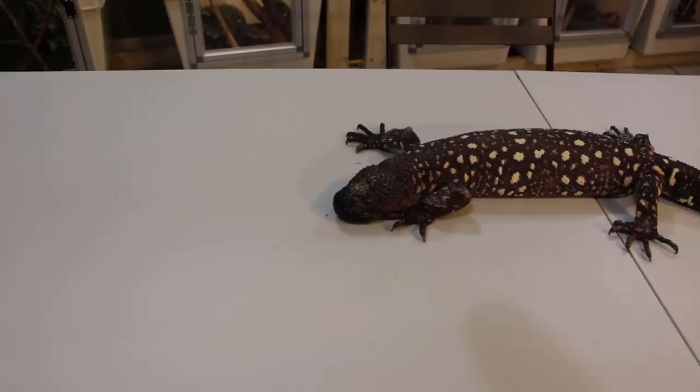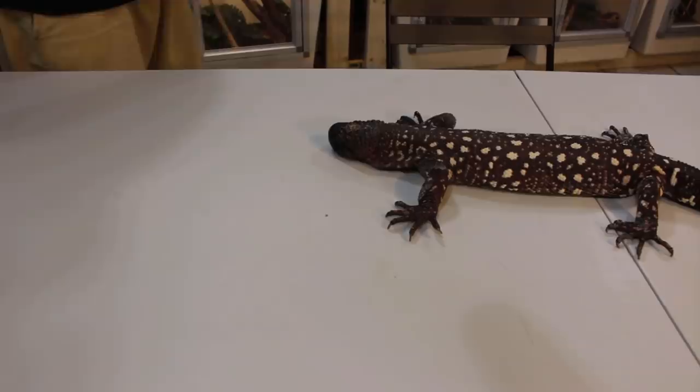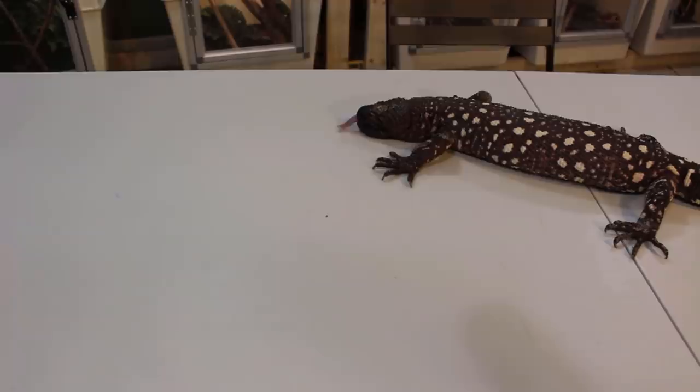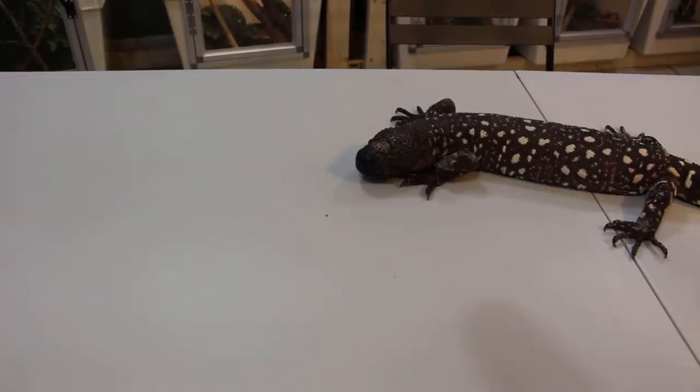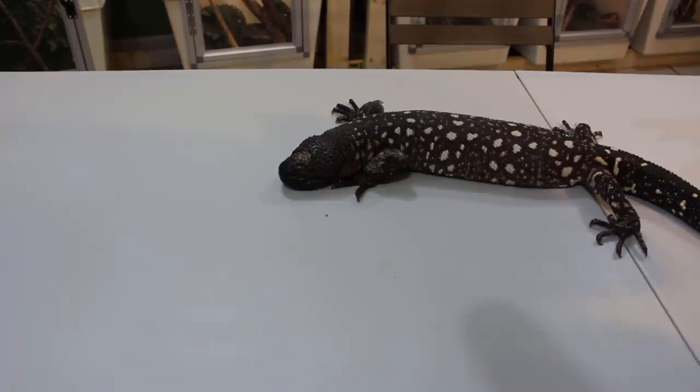So this guy is a Mexican beaded lizard. He's got a little bit of stuck shed on his front arms. This guy is honestly a gentle giant. I like working with these guys a little bit better because they're bigger, so you have a little bit more room. Now if I were to be bitten it would be a lot worse — I would probably go to the hospital because I'd probably pass out from the pain. I have a huge pain tolerance so I might make it, but it would be bad. He ain't gonna kill you; you shouldn't die unless you have a really crappy body. But let's pretend like this guy's aggressive.